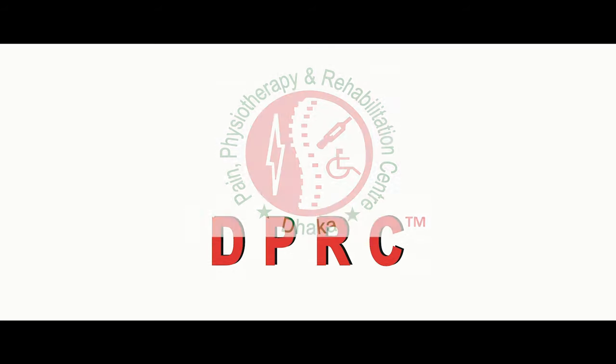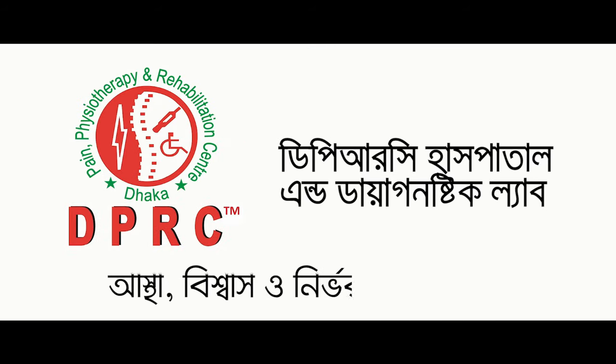DPRC Hospital Limited. Astha 26. Nier Bharata Avichal.